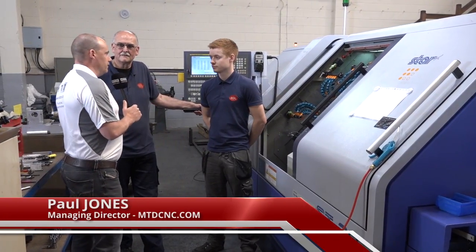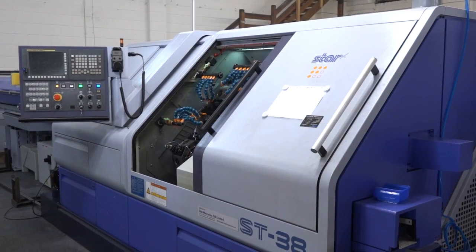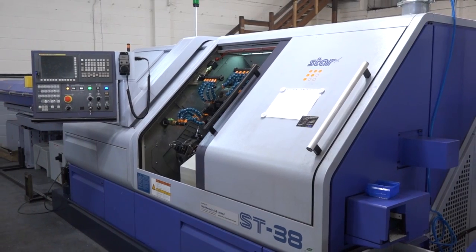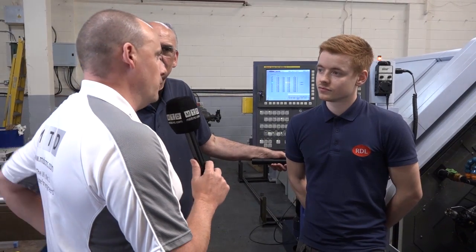Thanks for the invitation to RDL Technologies today. I'm going to start with you, Lewis. Just tell us a little bit about this ST38 machine from Star that you purchased, when you purchased it, and why you bought the machine.